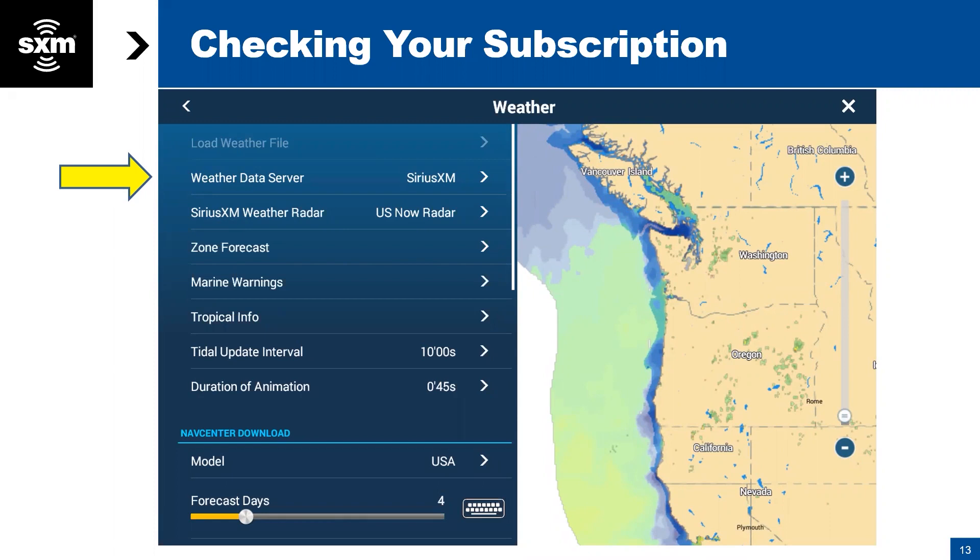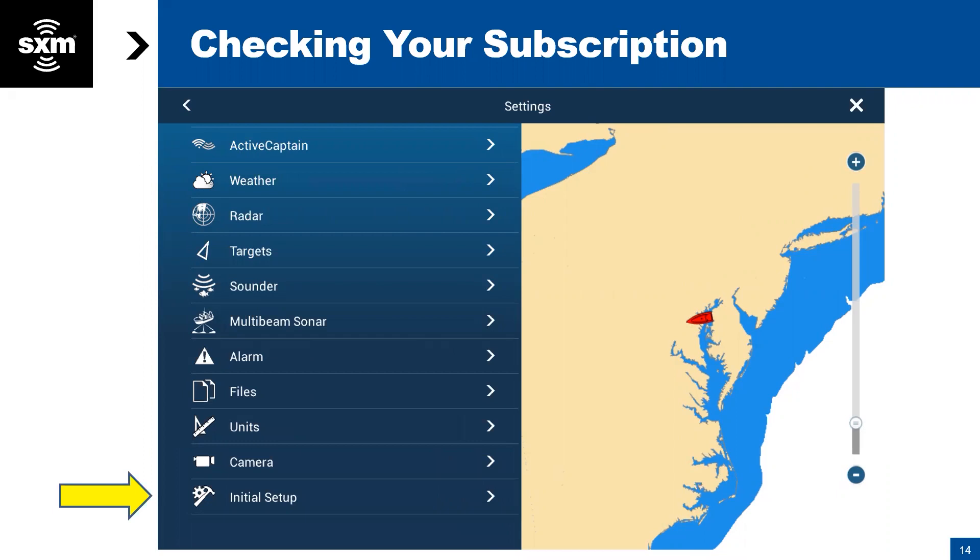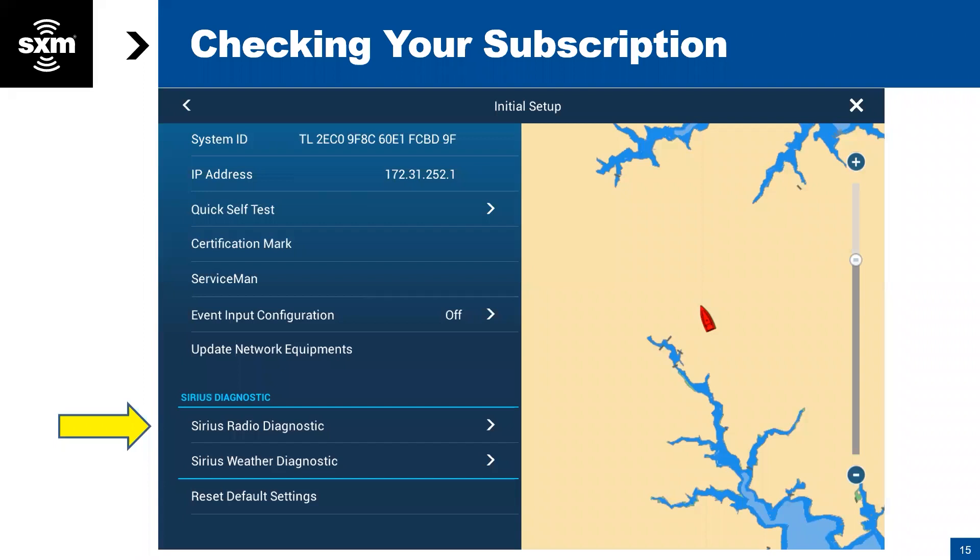There is also in the setup menu an area in the Furuno settings where you can go into initial setup. If you're not sure your system is working properly, there are some diagnostics you can look at. The weather diagnostic gives you counts of packets of data information that we're sending. If you go to this screen and the numbers are going up from zero, that means it's working and bringing in data. If it's all zeros, then we have a problem — it's probably time to talk to Furuno support or SiriusXM tech support.